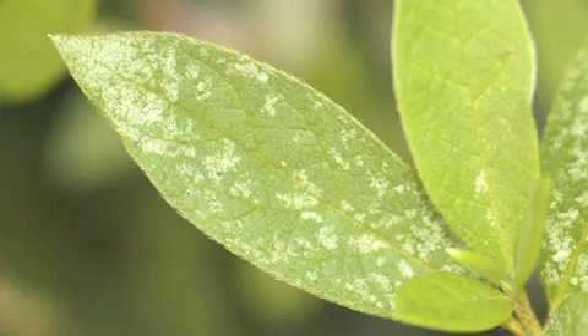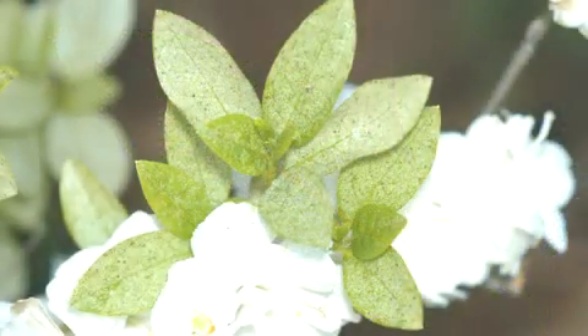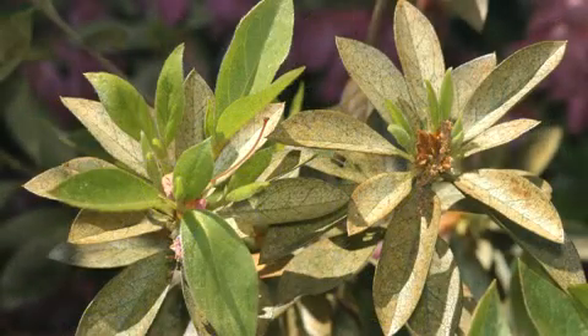This results in a chlorotic stippling effect that is visible on the upper leaf surface. Heavy infestations can cause entire leaves and even entire plants to have a bleached or bronze appearance, and plants that are damaged to this degree don't grow well and they don't bloom well.